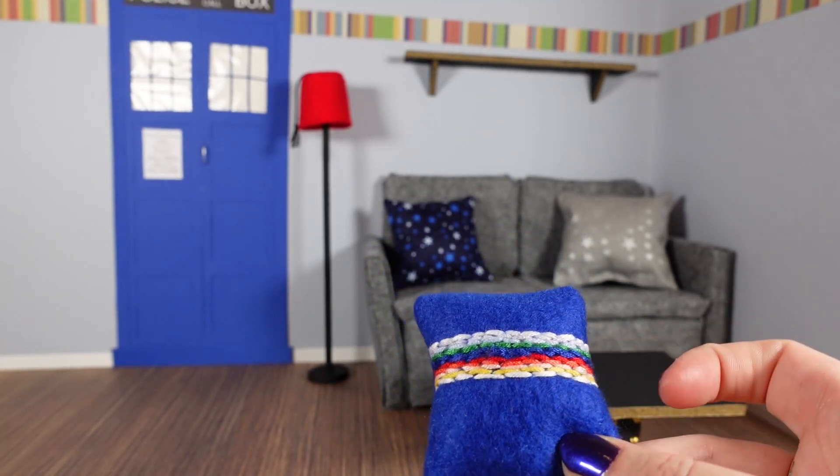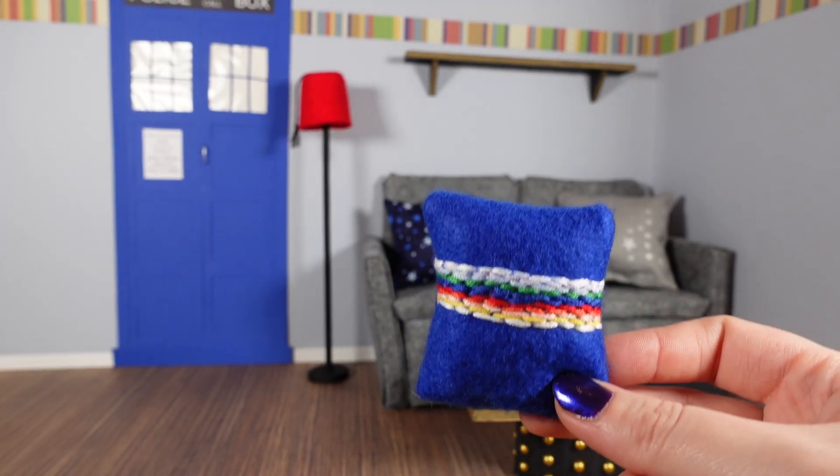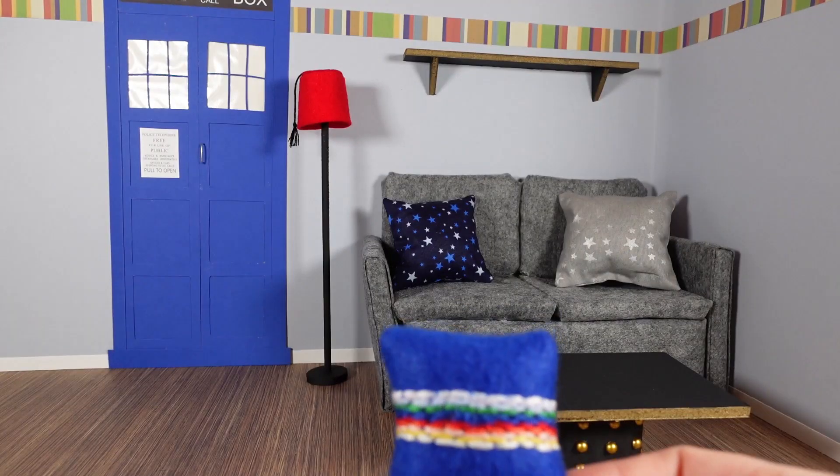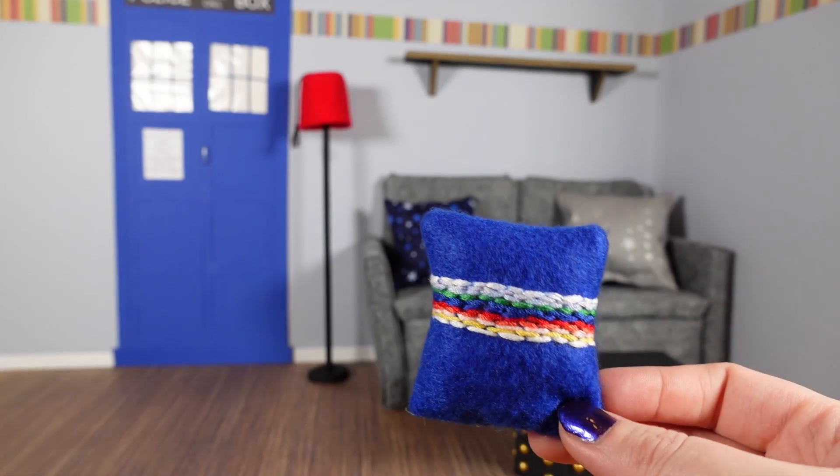I made these two starry cushions because, you know, Doctor Who travels in space. And I've also made this little one with my slightly dodgy sewing skills — felt with some embroidery thread sewn across it. It's sort of to symbolise the previous Doctor, number 13, Jodie Whittaker, and sort of looking like her top.